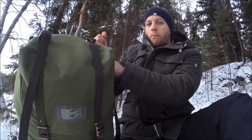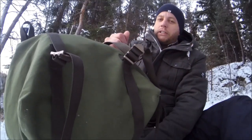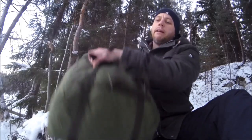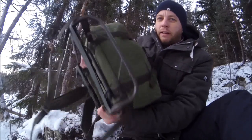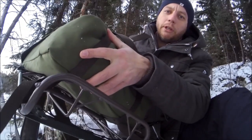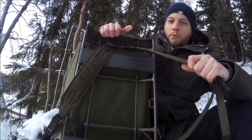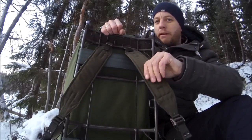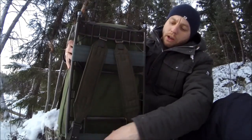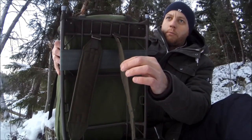It's got straps on the top for attaching tents, roll mats, or a sleeping bag, and it's got a ledge-type affair at the bottom which you can also use for attaching equipment. What many people see as its downfall is the load-bearing method — it only has two shoulder straps, there's no waist strap whatsoever, and the shoulder straps are only thin compared to a modern example.